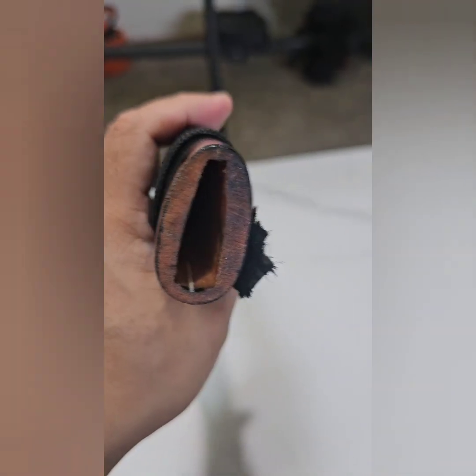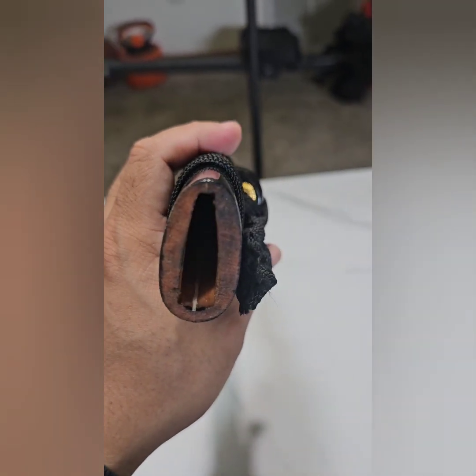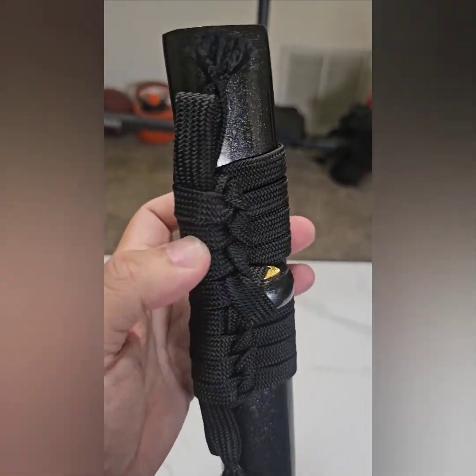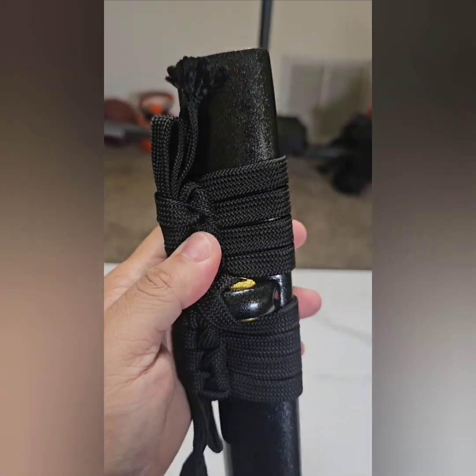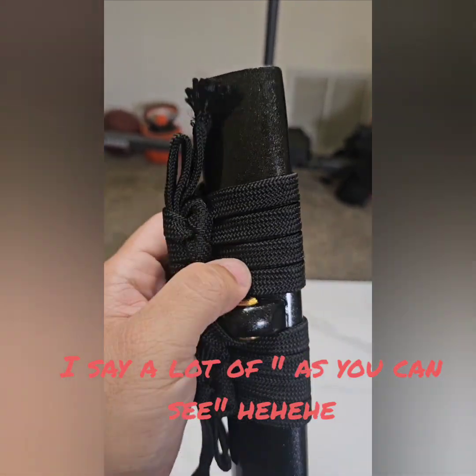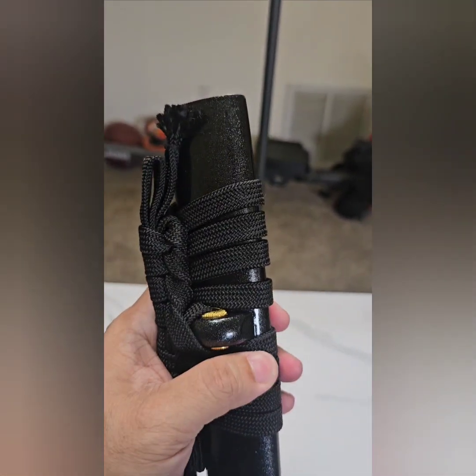And here is the scabbard. As you can see, this is the Sageo — it's high quality, but a little bit loose in this area.